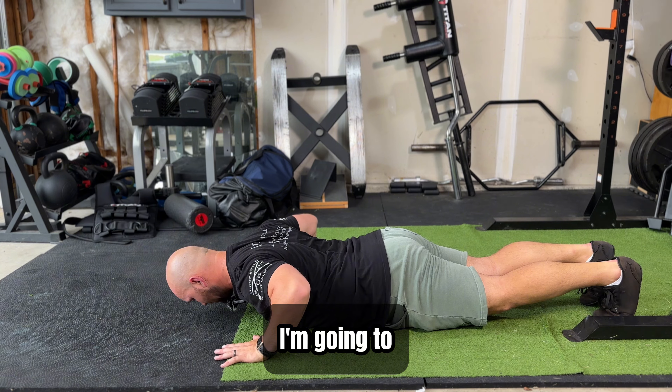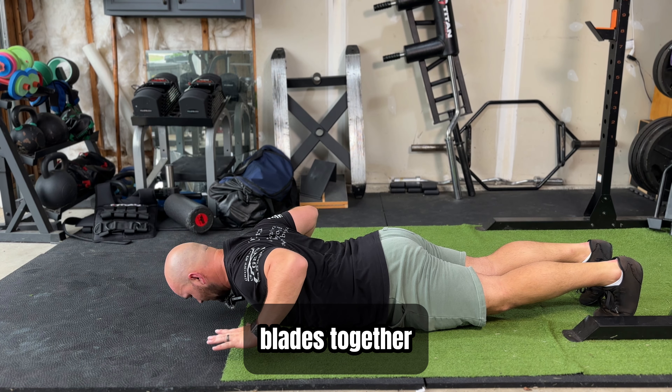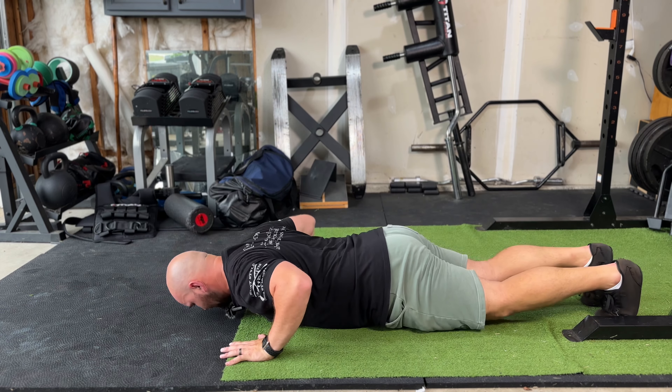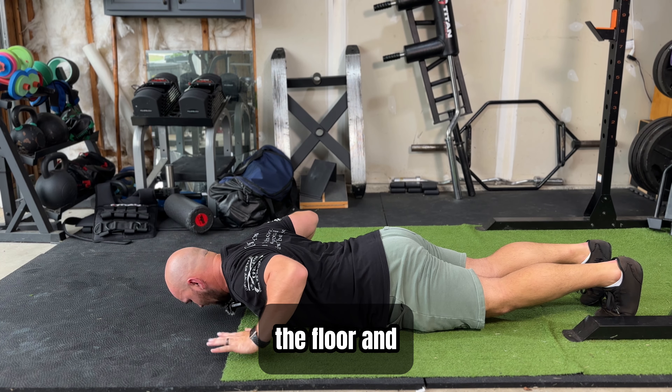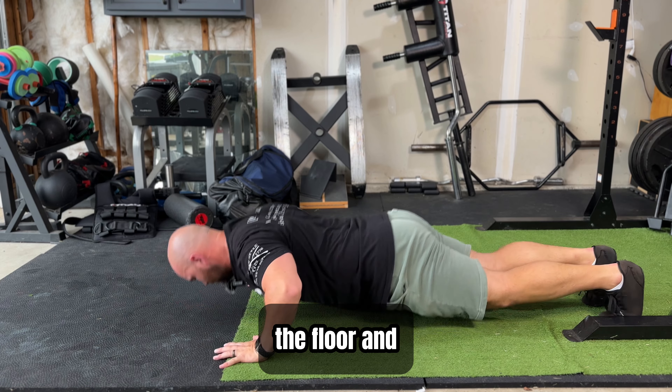Now from here, I'm going to lift my hands off the floor, squeezing the shoulder blades together, and then push up — hand release off the floor — and then push through. Hand release off the floor, and then push through.